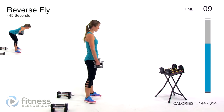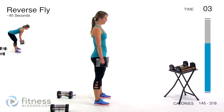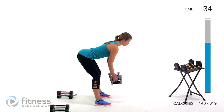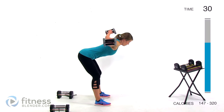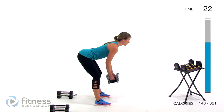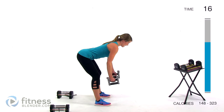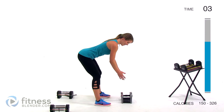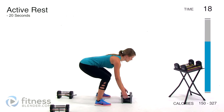Next burnout round is the reverse fly — really burning out those upper back muscles. Back flat, squeeze, drop them back down. Try not to rush any part of this motion — your body's going to try to because it's hard, but try not to cheat. Remember it's okay to drop your weights — you can even do this without any weight at all and it'll still feel hard at this point.